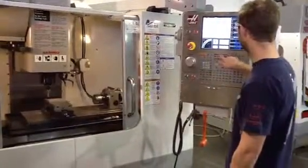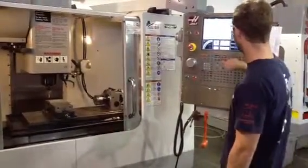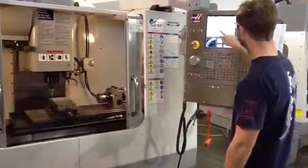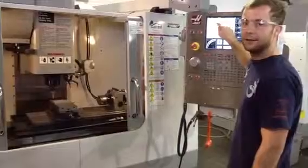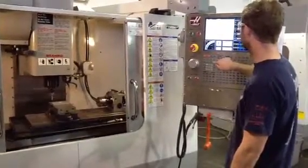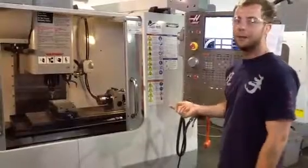Then you go into the offsets. Go down to G54 if that's the line you need for your code. And then part zero set, part zero set — your zero is set for the X and Y.